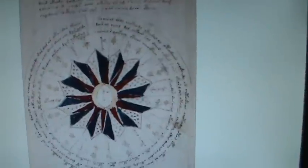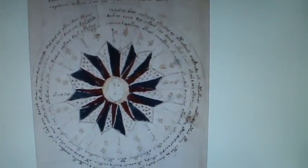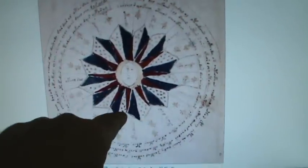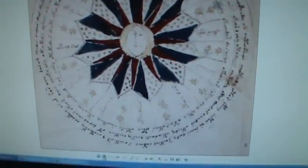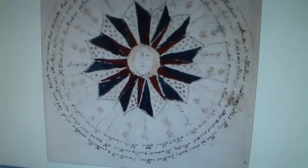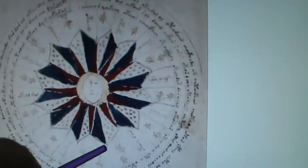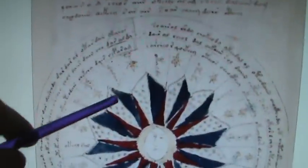Now you'll notice on this little star map, or whatever it is, that it's done in dark ink around the outside, but it's done with yellow on the inside of the stars, and yellow around this face or sun or something like that. All of the area around the star or whatever it is, is all beautifully done, but the fill-in with the color is amateurish. It's sloppy. Why would that be? Why wouldn't it all be perfect?